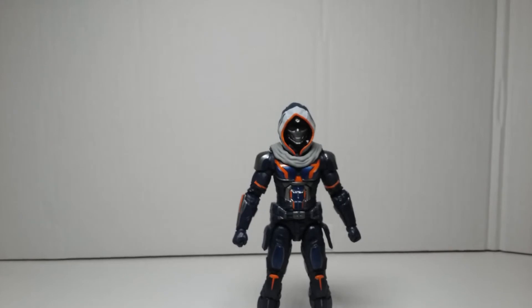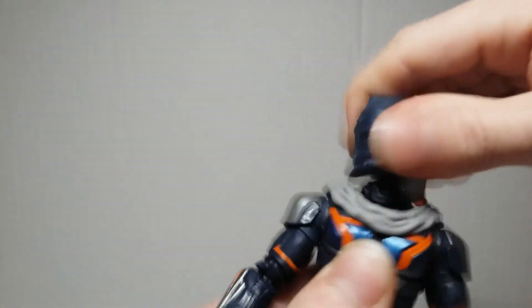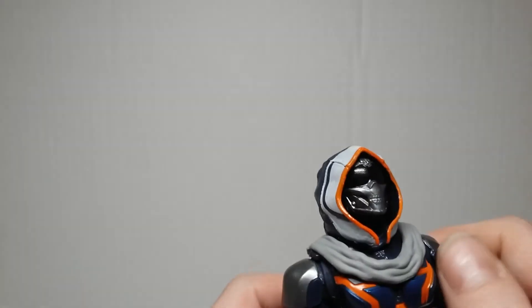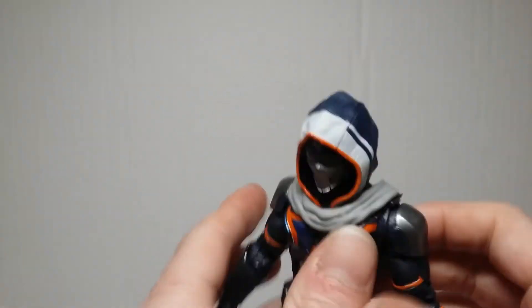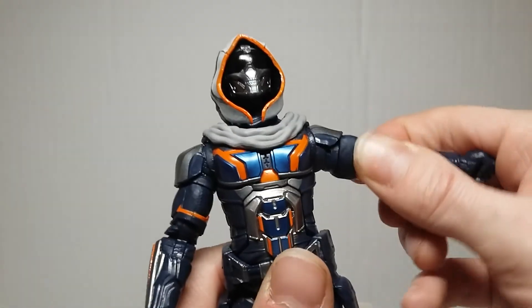As far as aesthetics go this figure looks sick, but the articulation is a little bit weird. His head can go left and right — you could turn it all the way around though it does pop off the ball peg a little. He doesn't look up much because of the hood, but you can get him to look down. You have to be aware of the gap in the hood. His arms come out fairly wide, and then you have the bicep swivel and double-jointed elbows.